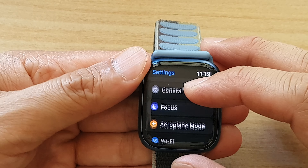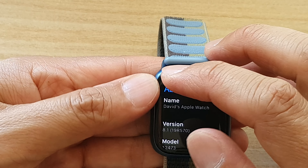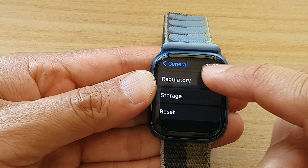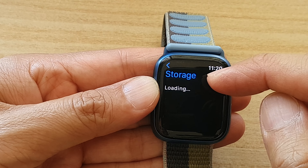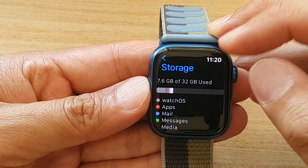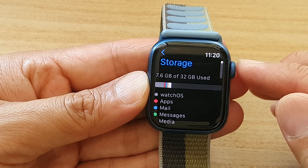Now if you go down in Settings, go back into General and then scroll all the way down — you can also view the storage capacity in here as well. This section will give you more information about what apps have used up your storage capacity. And that's it.